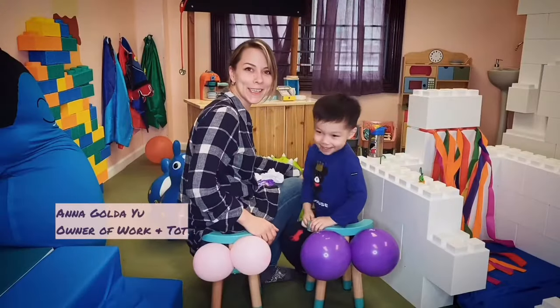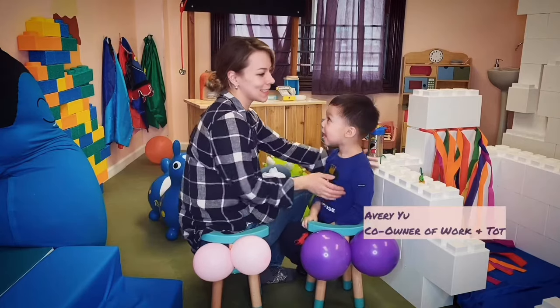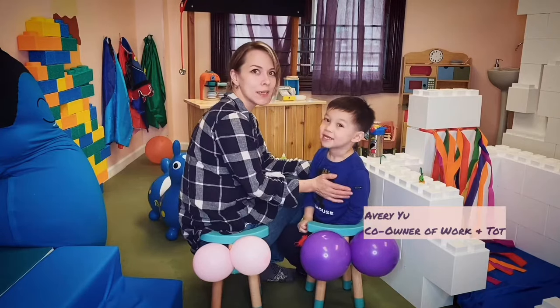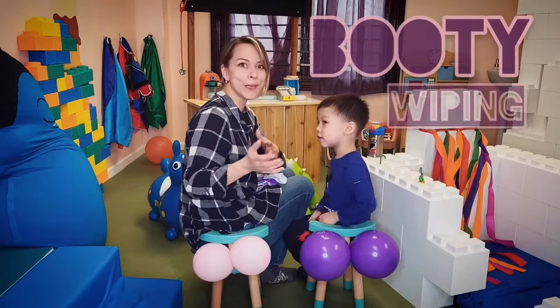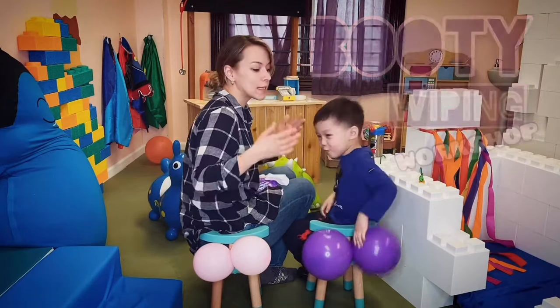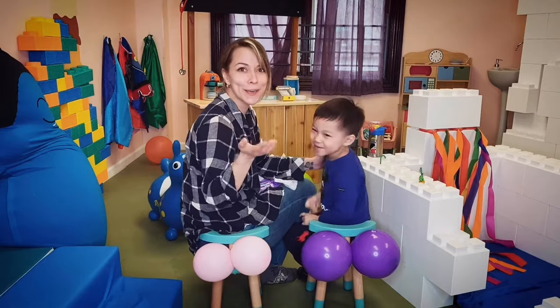Hi, my name is Anna and I'm the owner of Work and Tata, a co-working and play care space. This is Avery, my son, and today we're going to do a booty wiping workshop. This is a great way to learn to wipe your little one's booty so you don't have to.